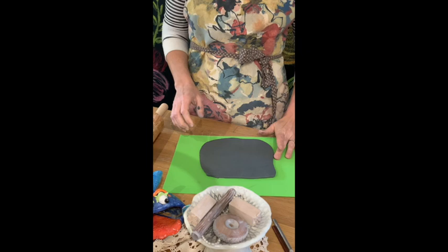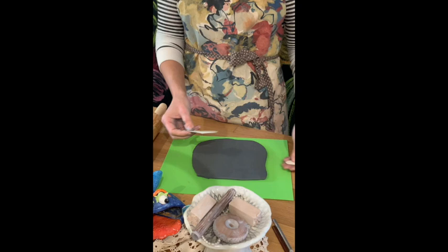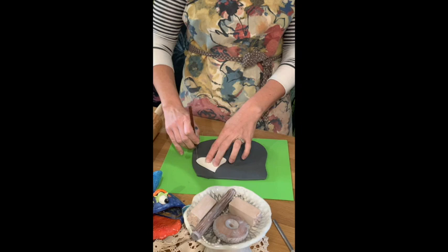A good thickness is about an eighth of an inch — you do not want pieces too thick or your fish will be way too heavy. Take your template pieces from the kit; they're marked with how many to cut. Use your needle tool to cut through the clay — it goes nicely through. We're going to cut two of these.